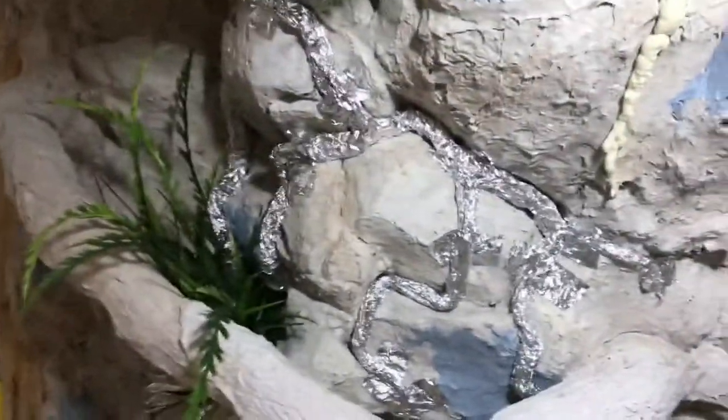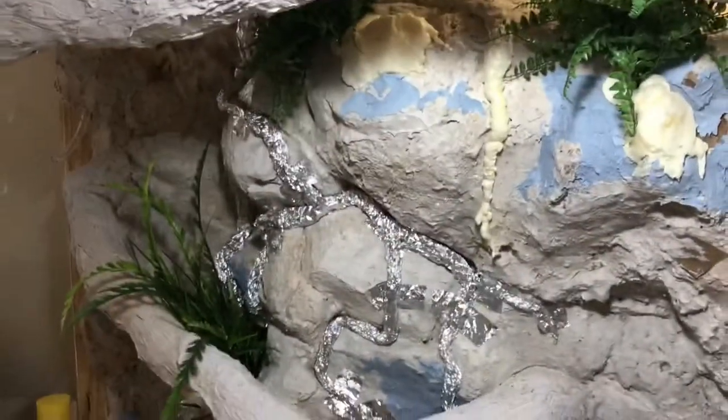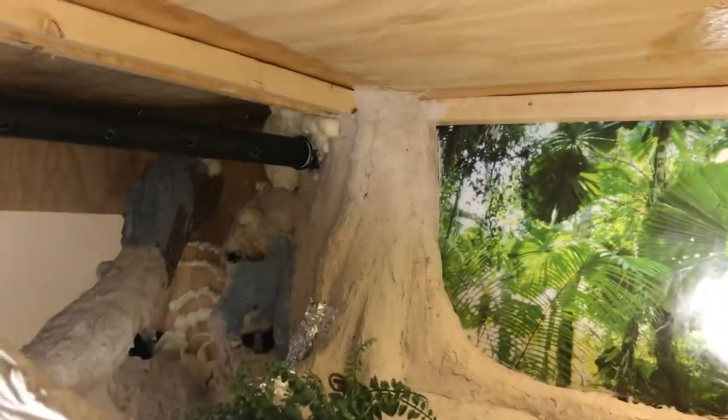I also made some roots out of aluminum foil. This is to break up the monolithic look of the rock and create some lines and add more color to the area — again, to give the look that the tree has been here for a very long time.